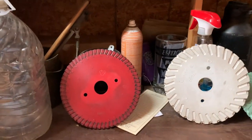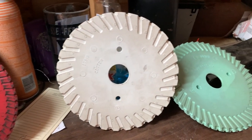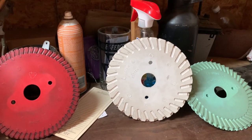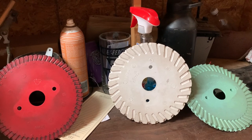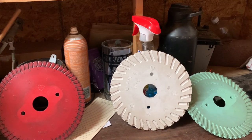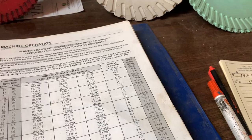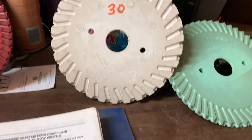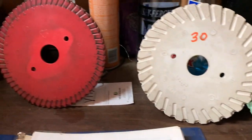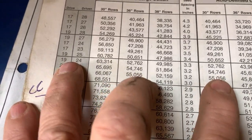Our pattern will be four rows of cowpeas and two rows of sedan. We have a bunch of different combinations: the high-rate sorghum plate, the low-rate sorghum, the high-rate cotton, and the low-rate cotton. I'm going to look in the book to figure out how to stretch those cowpeas so we can run four rows of cowpeas and two rows of sedan, keeping the sedan relatively thick and the cowpeas and cover crops thinner. For our starting point, we're going to use the white lower-rate 30-cell cotton and the red high-rate forage sorghum or sedan plates, setting the sprockets at about the 19 and 24 combination.